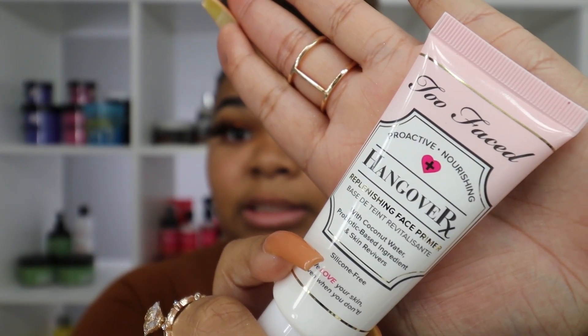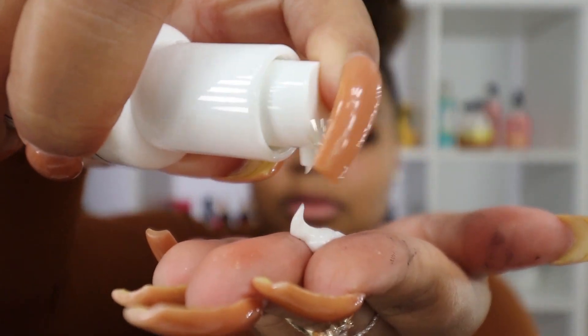Now I'm moving on to my face. I always rave about the Two Face Born This Way foundation and concealer — I use it in shade Mocha, but I have a different shade today since it's matte. First, I'm going in with the Two Face Hangover Replenishing Face Primer. I've never tried this primer before, but I like to do a full face using one cosmetic brand as much as possible. It has a cute little pump, and I think it's funny how all primers look different — my favorite primer is actually a jelly primer. It smells good too!